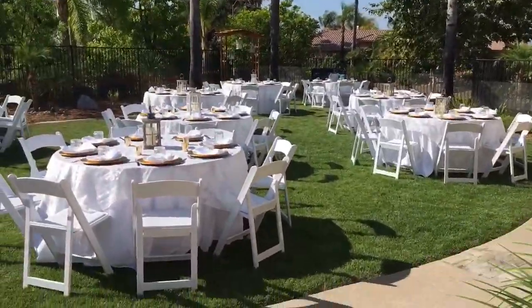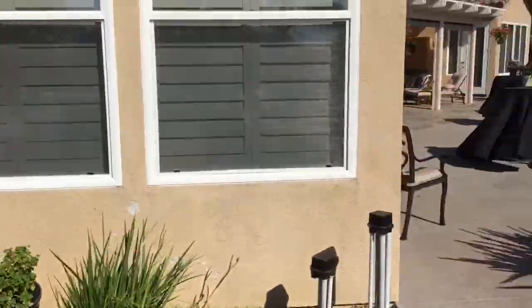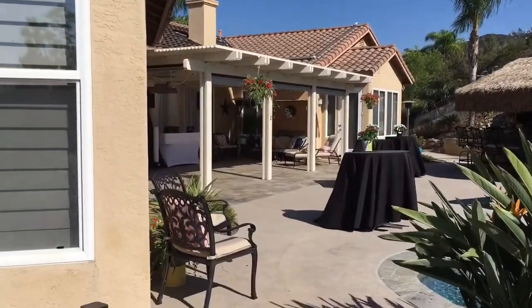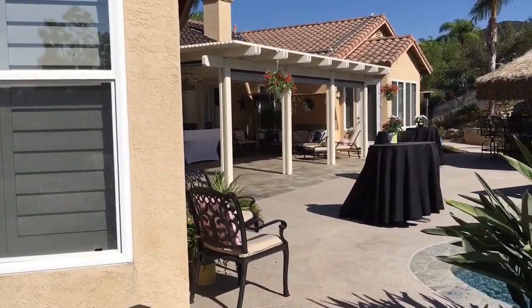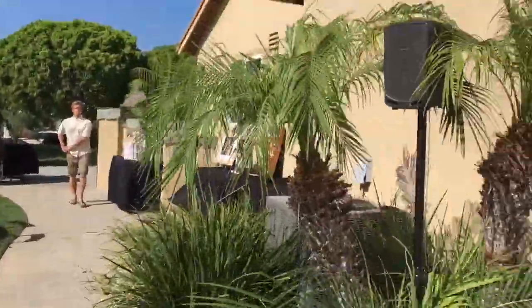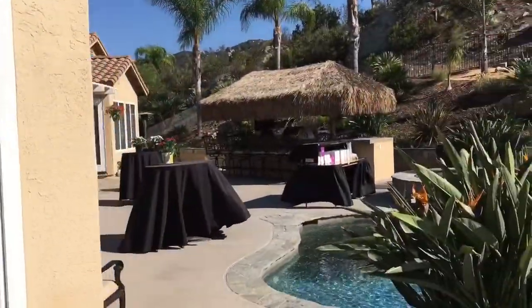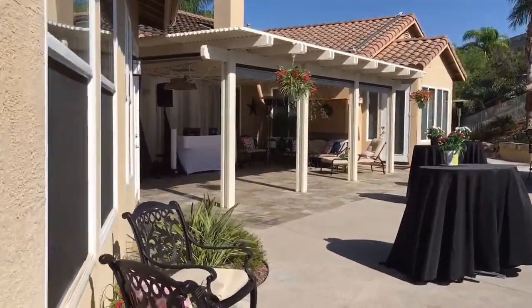This is part of the reception as well — this is going to be the dinner area. I'm going to be over there, which makes it a little bit difficult in terms of playing music over here. So I have a speaker right here. It's wireless and battery-powered. We'll see how that works — I'll keep you guys posted.